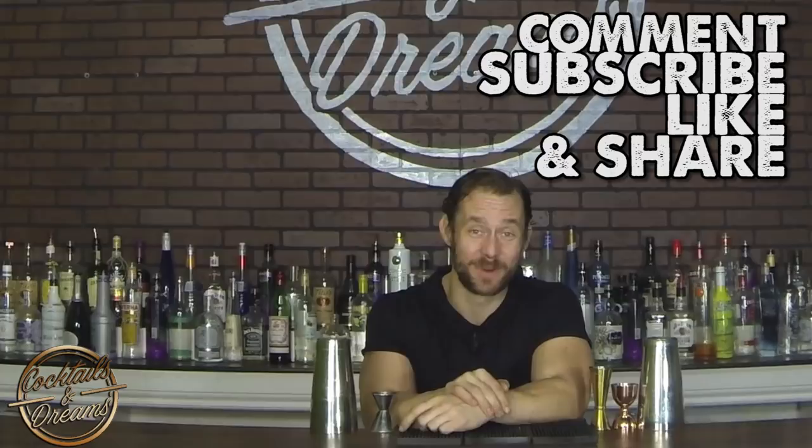Before I show you guys how to juggle, please feel free to follow me on Instagram and check out our one-minute tutorials. If you like this video, give me a like, subscribe, and share with your bartender buddies. And if there's something you want to learn, let me know in the comments and I'll make a video for you.